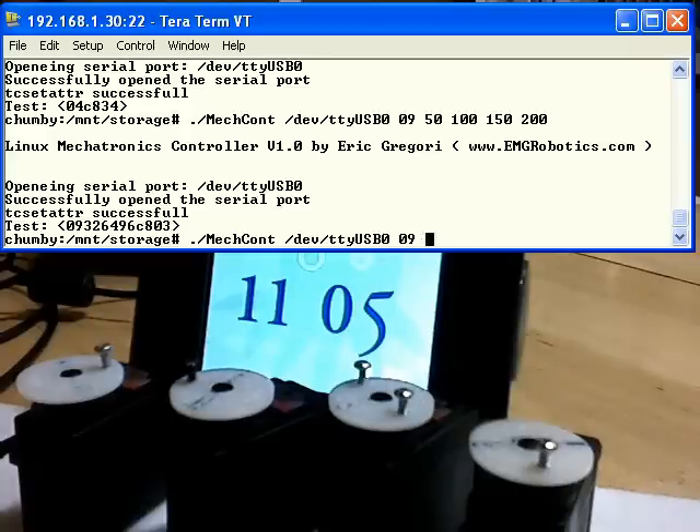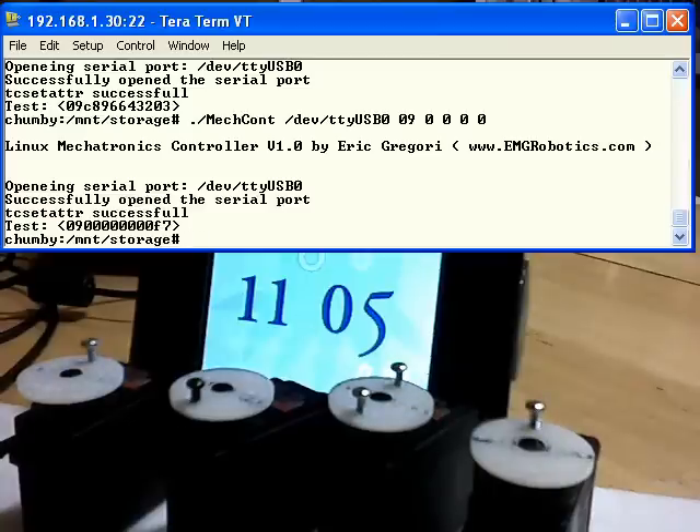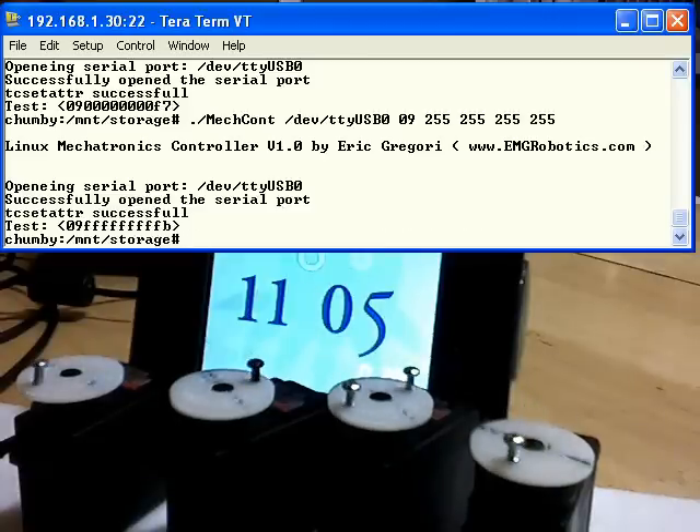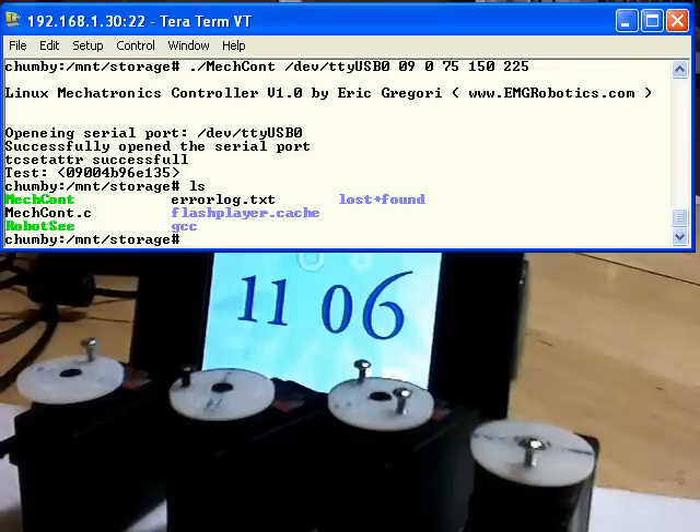And then we'll go the opposite way: 200, 150, 100, 50 — you see all the servos move. The range is from 0 up to 255, and you can move the servos to any position in between: 0, 75, 150, 225. You can do all of that from the command line, which means from the Chumby you'll be able to control it from a shell script, from Perl, or from the Flash player in the Chumby. So it's a very robust and easy way to control the servos on the Freescale Mechatronics Board.